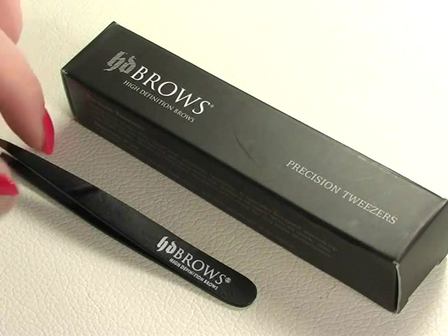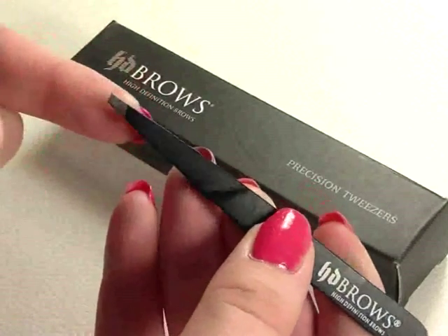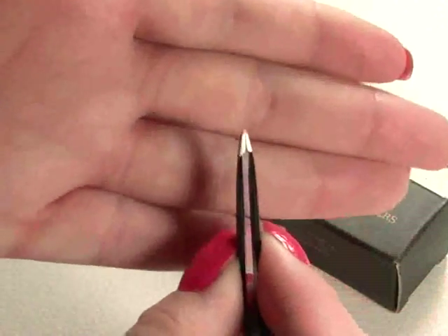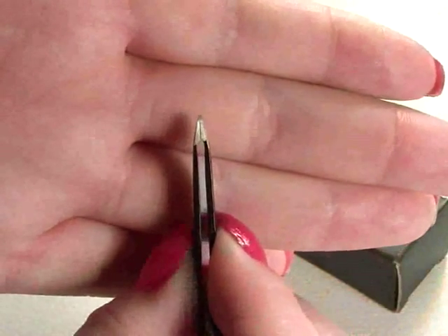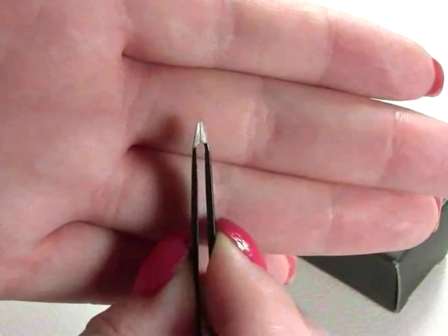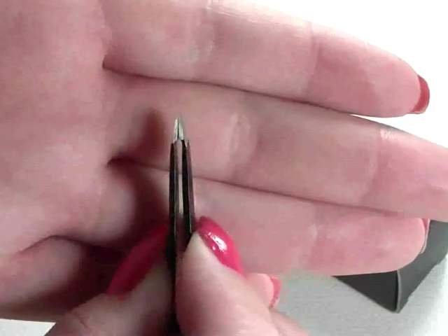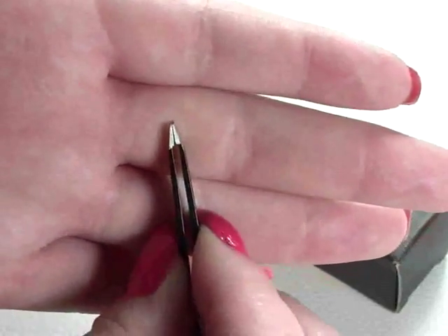I'm going to show you the product up close. The thing with these tweezers is — exactly what you'd expect from the brand — they have a really narrow tip. The thing you should always look for when buying tweezers, whether from a local chemist or retailer, is to hold them tight, squeeze them together, and check that right at the tip they are still squeezed tightly with no gaps. You want to make sure they're definitely grabbing those little tiny hairs. And these pass that test — you can see they are right up there and tight together.